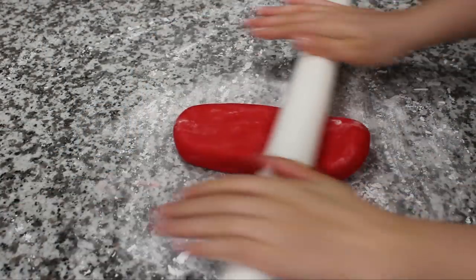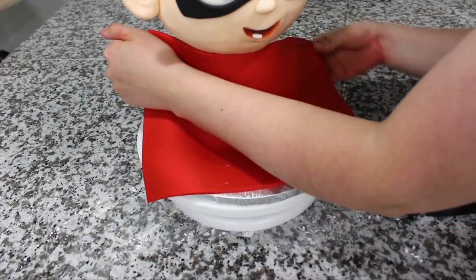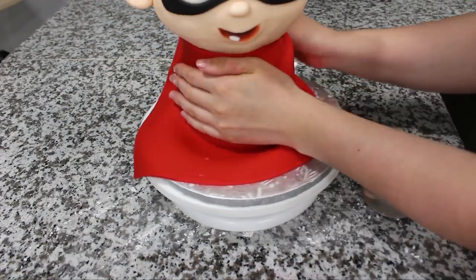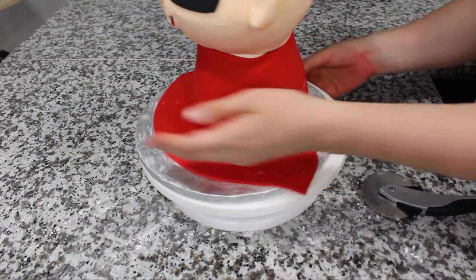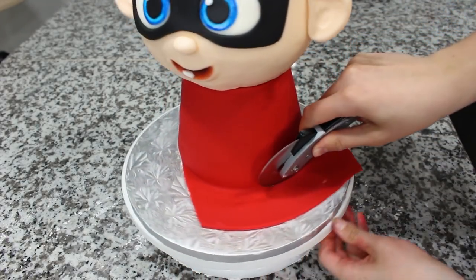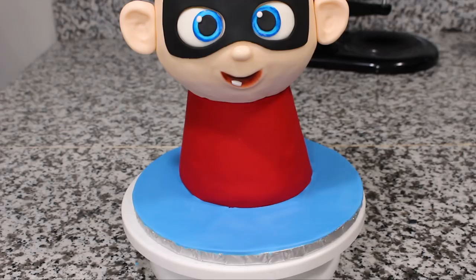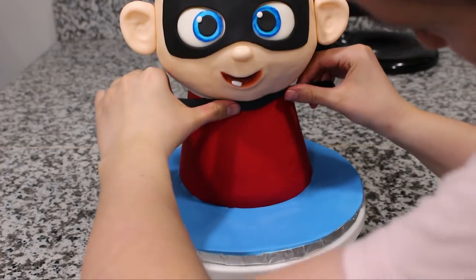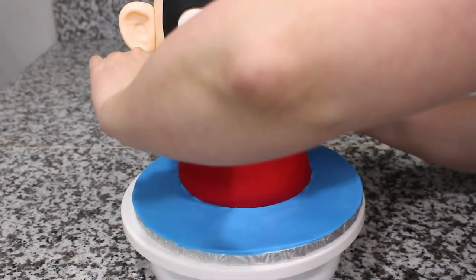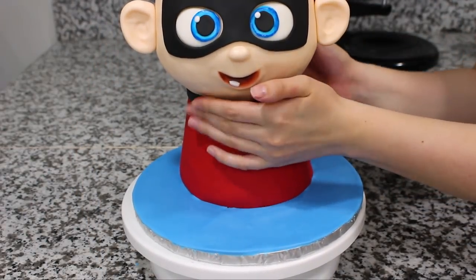To cover his body, I rolled out some red fondant and then cut that into a rectangle shape and wrapped that around my cake, making sure that the seam met at the back, and then I trimmed away the excess at the bottom using a pizza cutter. You can see I covered my board with some blue fondant, and then with a strip of black fondant I'm going to wrap that around where his head meets the body.